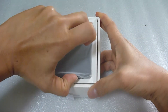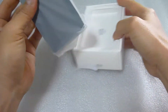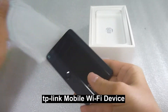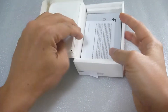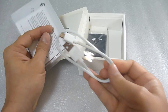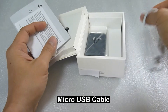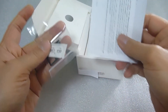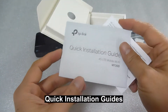So upon opening the box, this is what you get. We've got the TP Mobile Wi-Fi itself — this is the device. It's got a micro USB cable, it's got the battery, it's got the SIM card adapter, and some quick installation guide.